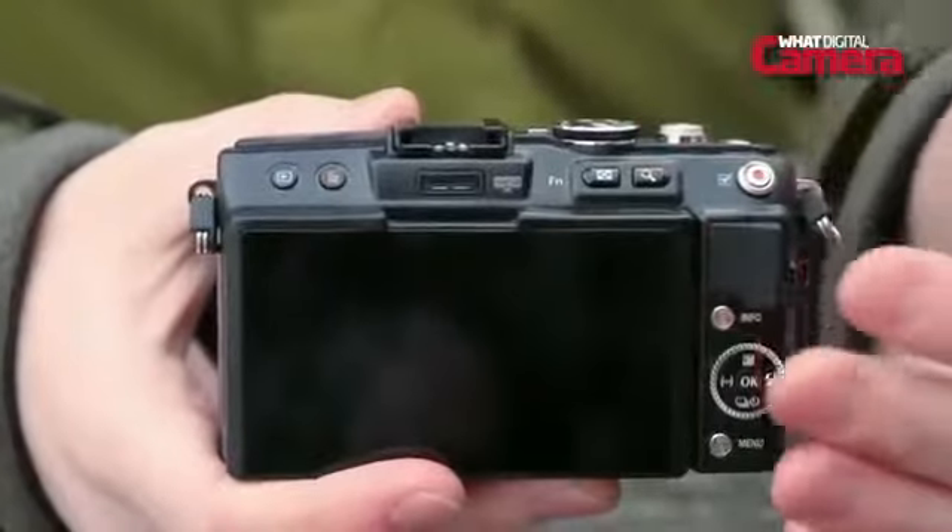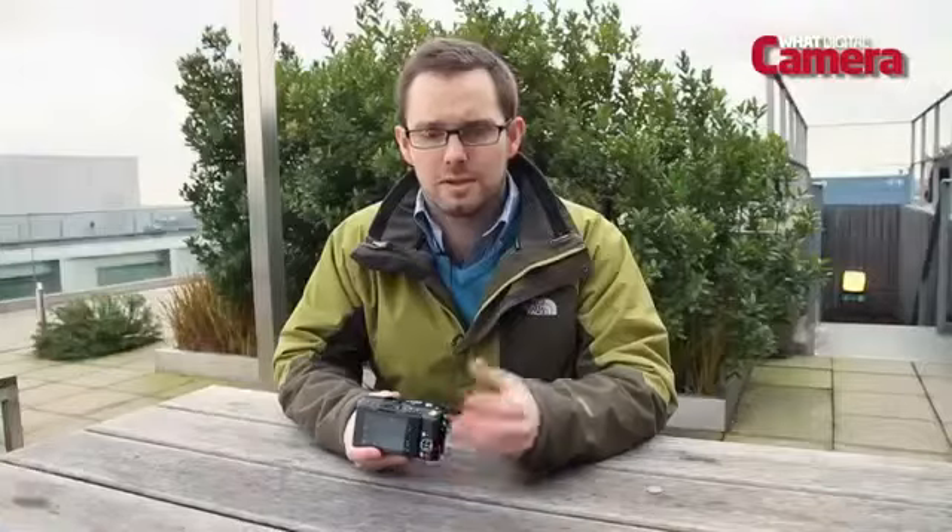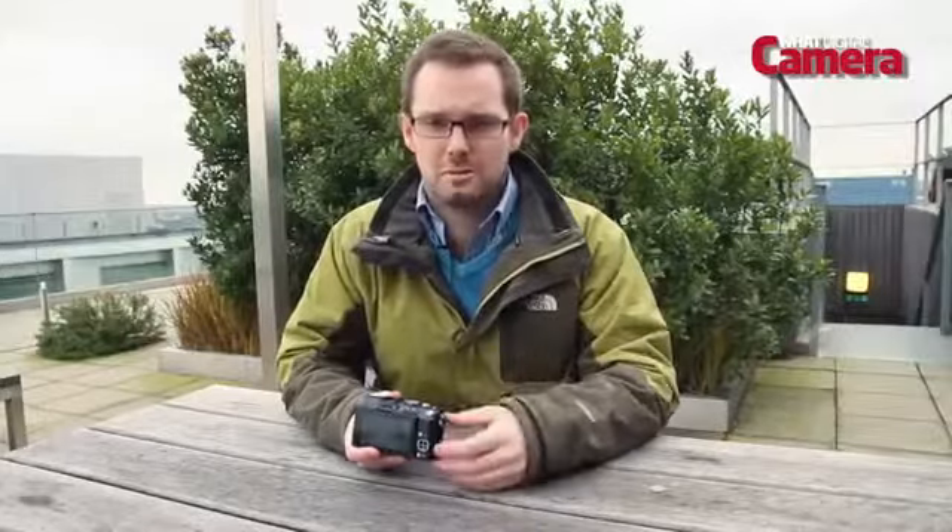The EPL5 doesn't include a built-in flash, but what you do get in the box is a little attachable flash that sits on the hot shoe here. The accessory port also allows you to attach one of Olympus's electronic viewfinders if you prefer to compose your shots in a more traditional manner.